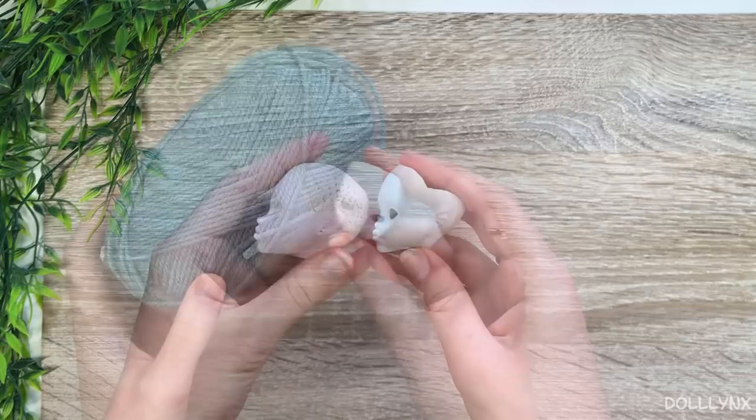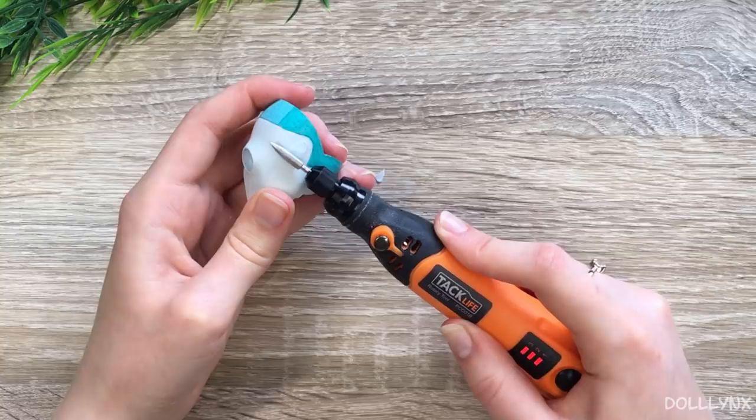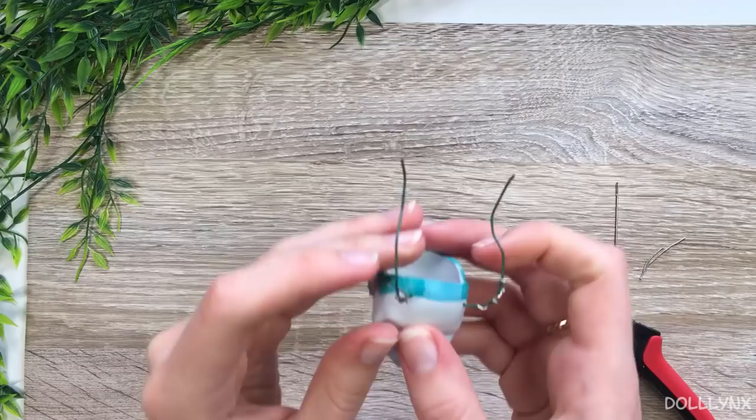For the hair I chose this aqua green yarn, but first I painted the head so that the hair looks fuller in the end. I also spontaneously decided to give her new ears, so I removed the old ones with a knife. I was also thinking about horns at this point and had to know where they would be before the rerouting. A lot of last-minute decisions — but that's what happens when you want to try body mods without having a plan for the character.